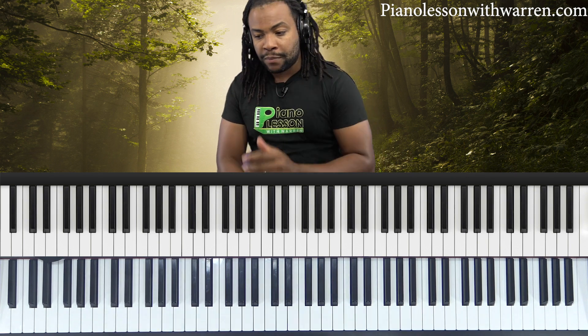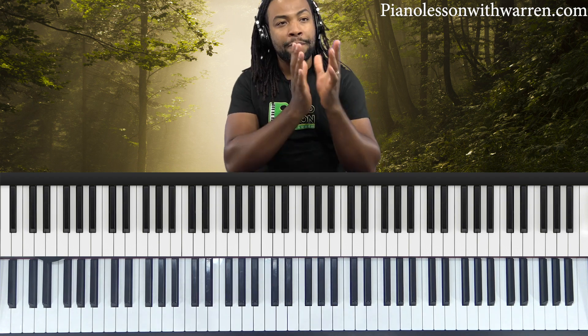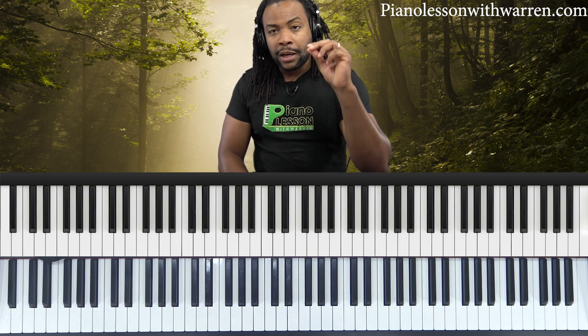Now let's jump on to something else. Remember earlier I talked about solfege being a music education system used in the Western world to teach sight singing and oral skills. There is another form of solfege.